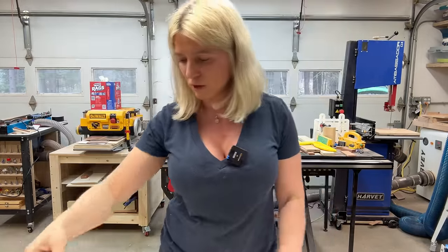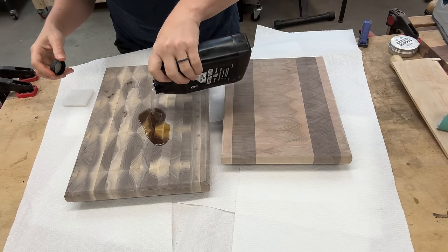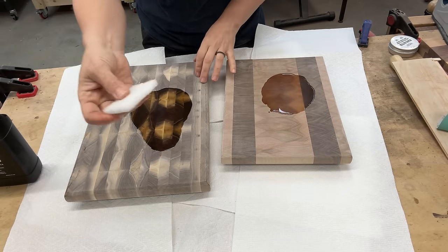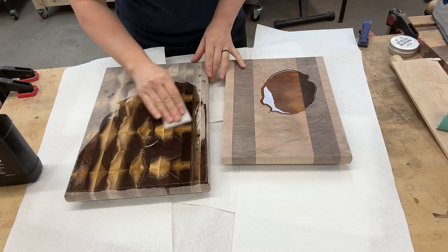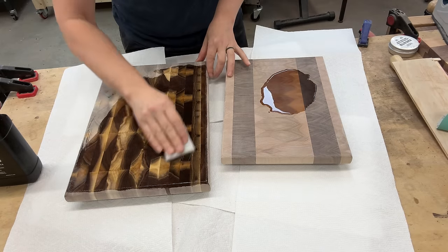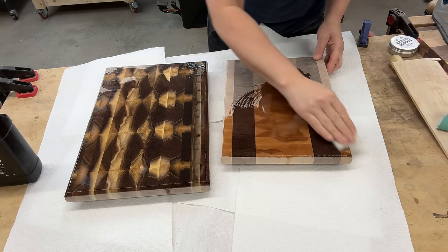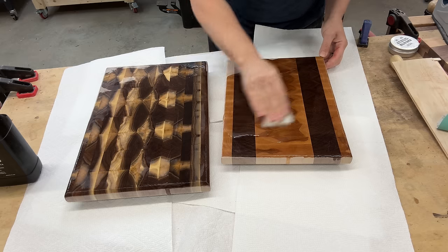For the finish, I'll be using this Walrus Oil cutting board finish — I love this stuff. After this oil, I'll be using a wax, and I'll tell you more about that when we get there. Because these are end grain cutting boards, they are going to soak in a ton of oil. I'm just going to pour it right on the cutting board and then use one of these white non-scratching pads to work it in. Some people like to bait their cutting boards in a bin of oil, but I find they absorb too much and keep leaking out for days — I don't like that.